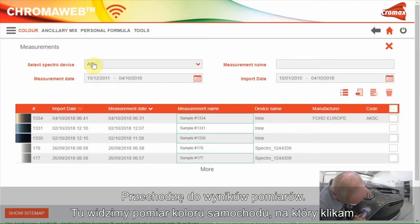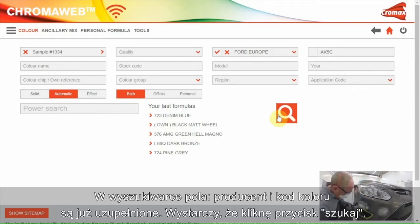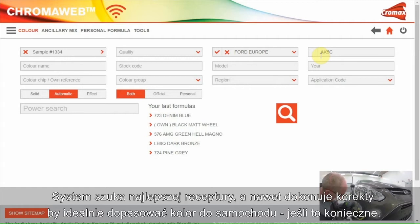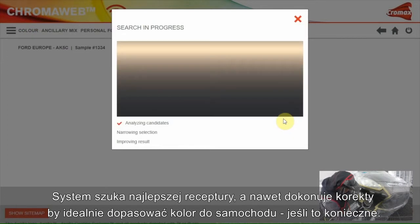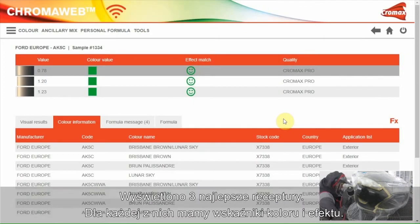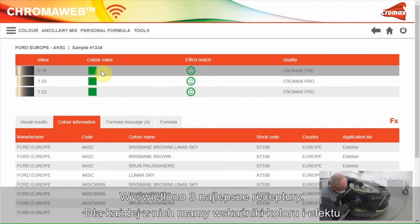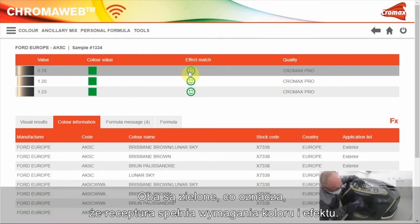I'll go to Measurement. Here you see the measurement of the car — I'll click on it. In the search field, car make and color code are already filled in. I only have to click on the search button. The software searches for the best formula and even makes a correction to get the formula closer to the color of the car when needed. The three best formulas are shown, and for each formula we have an indication for the color result and the effect value.